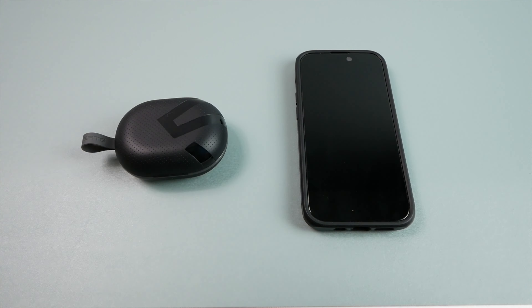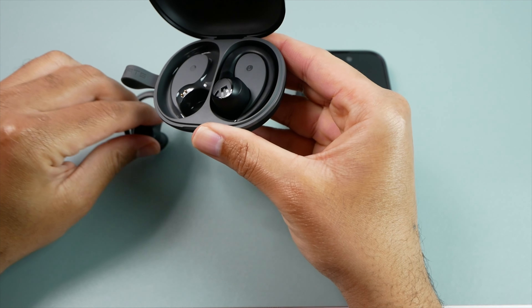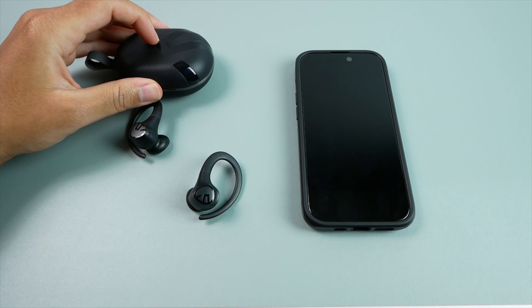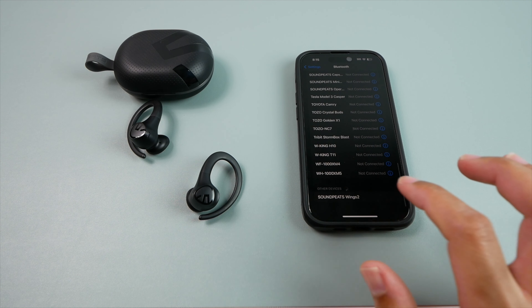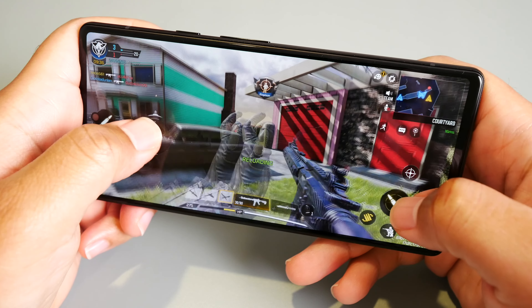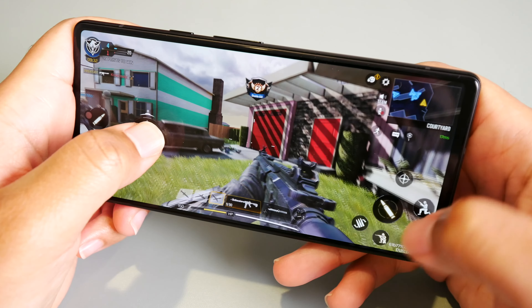With the Bluetooth 5.3 connection, I haven't had any issues with noticeable lag watching YouTube videos or Amazon Prime movies on either my iPhone 14 Pro or my Z Fold 4. The low latency gaming mode also cuts the latency down to about 60 milliseconds, which made playing Call of Duty Mobile a lag-free experience for the most part.